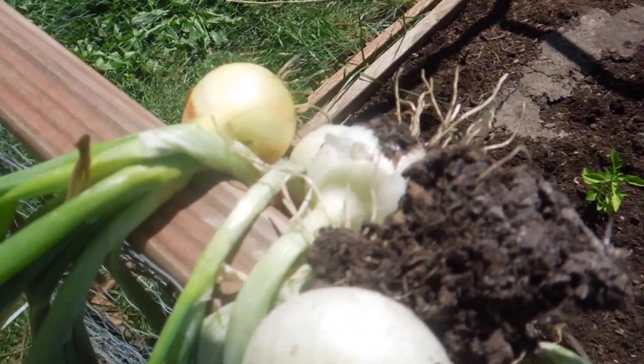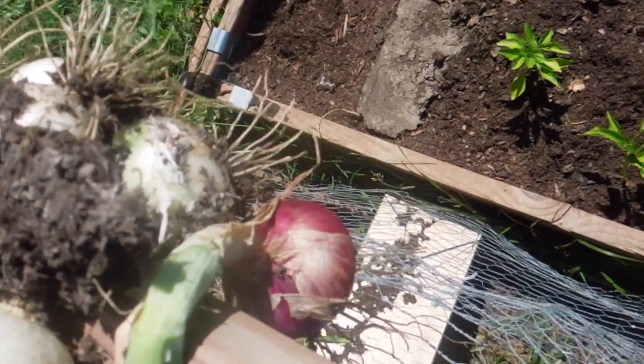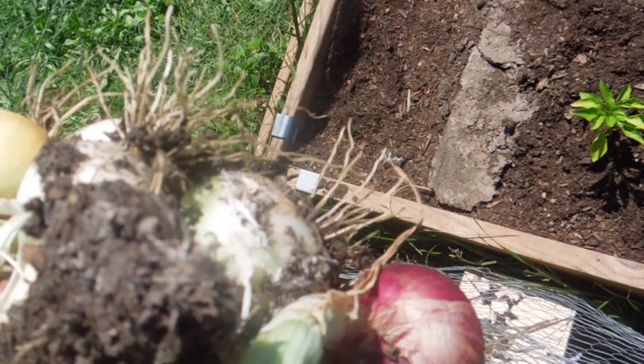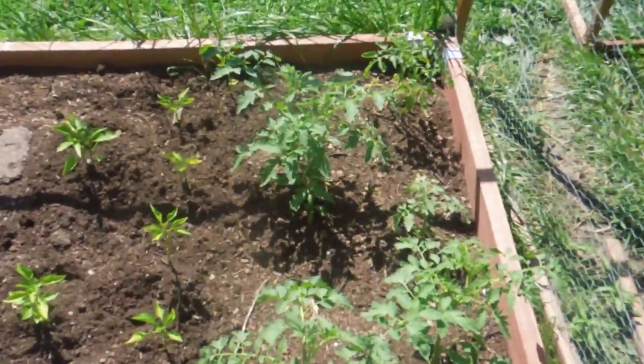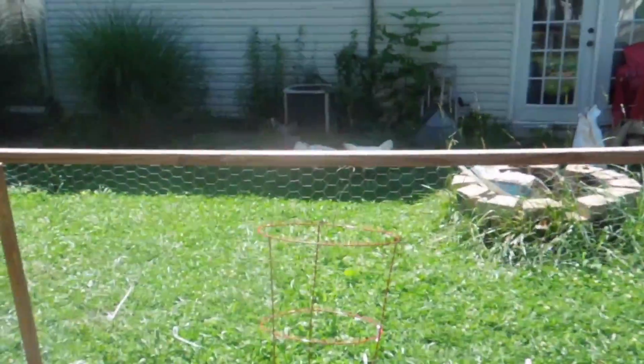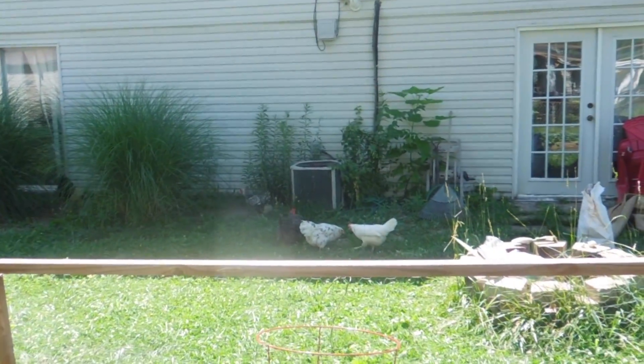Various kinds hanging over here. Just wanted to make a quick video — it's my summertime garden. Chickens in the back. Y'all have a great day!